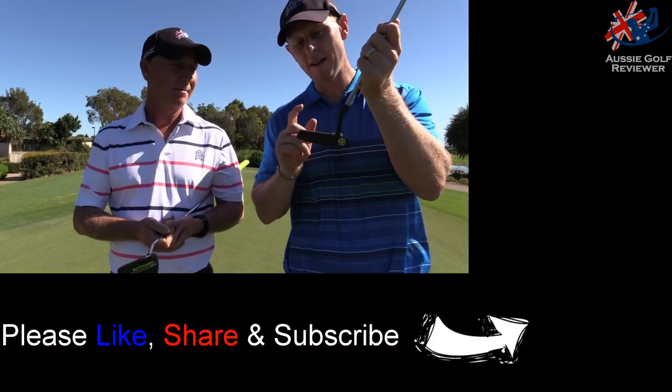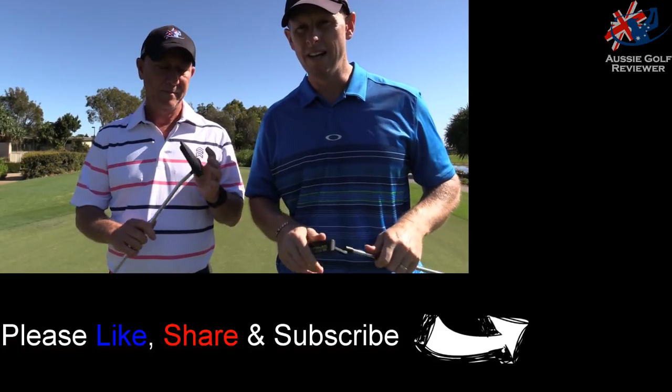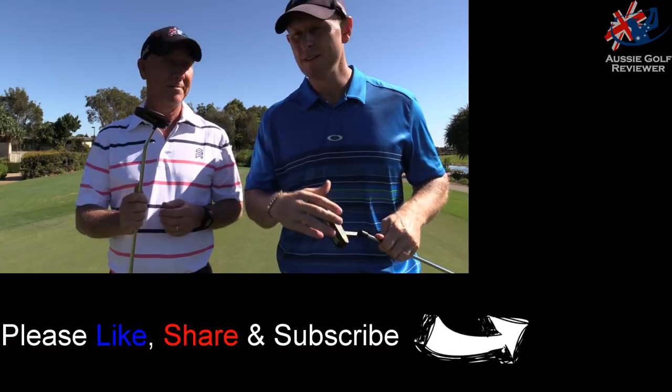Go check out the BB range from Bette Nardi, also the Queen Bee, the Studio, and the Innovate. Thanks for checking out the video. We'll see you next time.